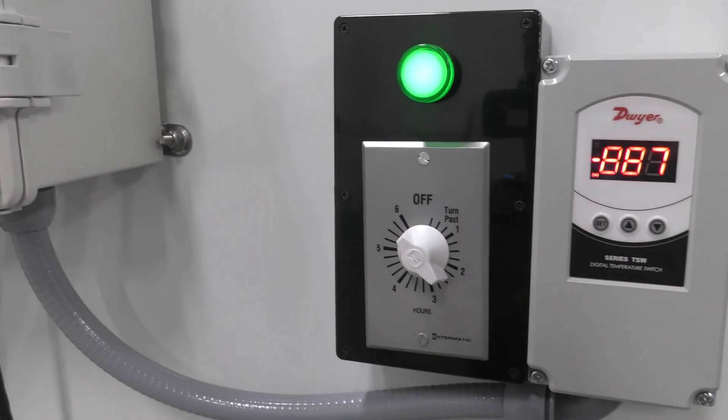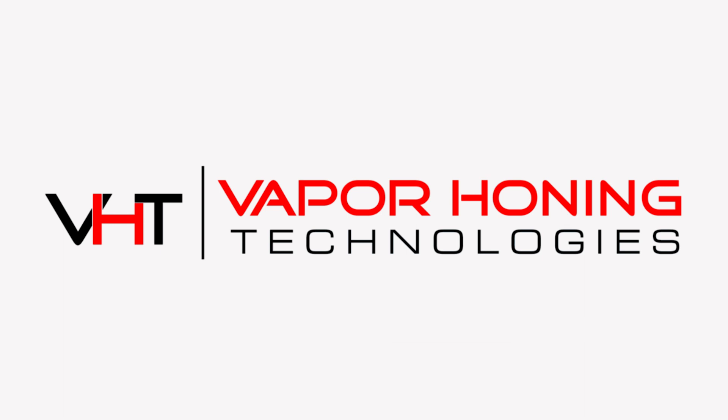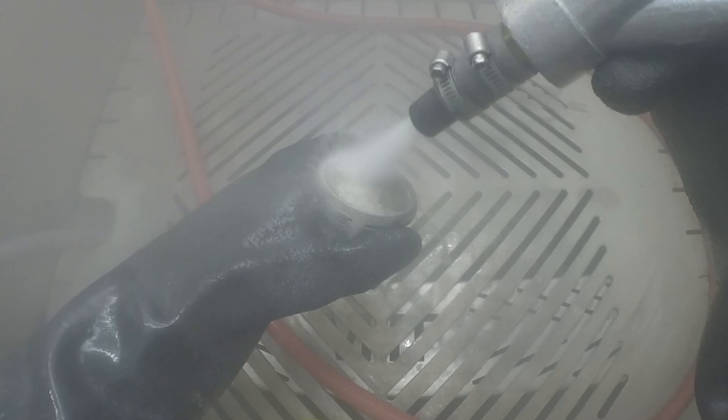Hey guys, John here, Vaporoni Technologies. Want to talk today really quickly about why a heater in the sump of your machine is worth the extra money. One of the things I love about a heated sump in a wet blasting cabinet is the fact that you can de-grease parts very quickly in a Vaporoni machine. So any cutting oils, any cutting fluids, any light oil and grease, it strips that stuff away so quickly with the heated abrasive and liquid that's in the machines.